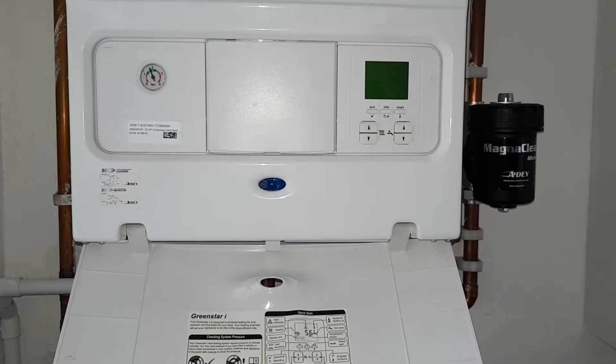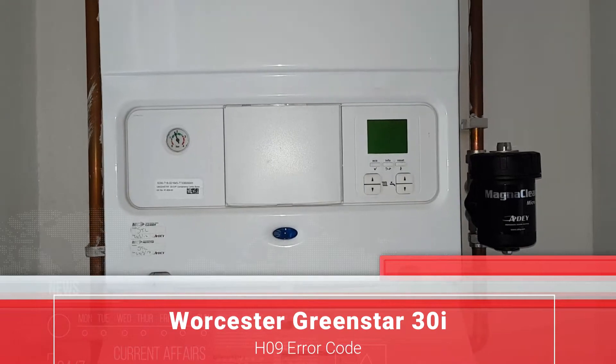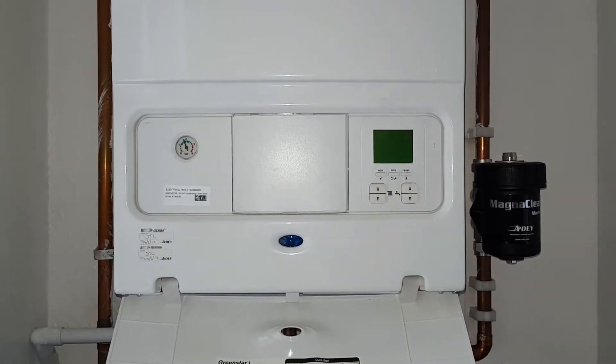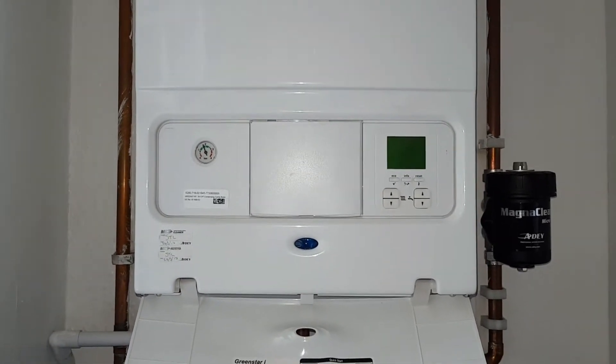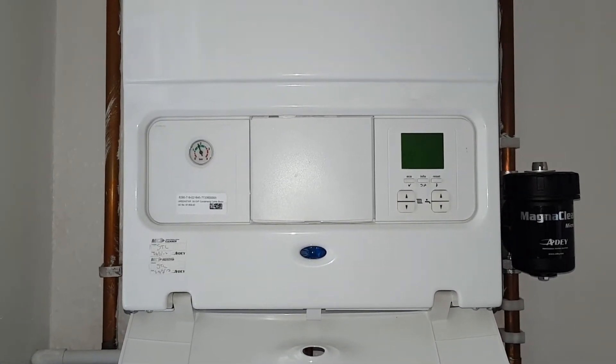Hi guys, on today's video we're looking at a Worcester Greenstar 30i ERP. The boiler has been making some funny noises for the customer. As they say, you need to listen to the customer — listen to what they say, it gives you clues on what's going on.